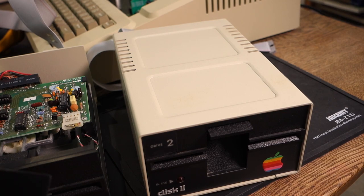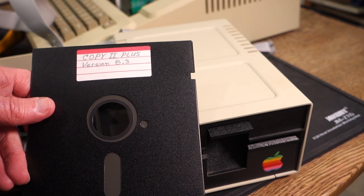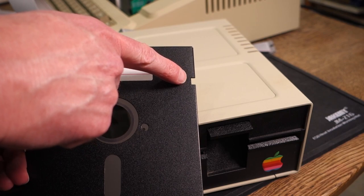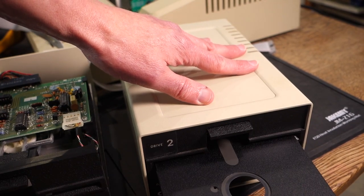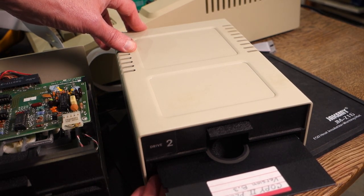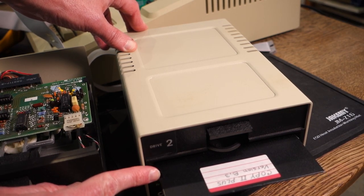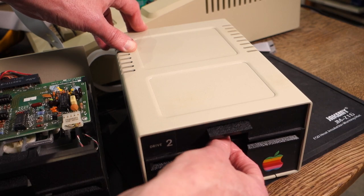There are at least two different types of write protect switches used on these floppy drives. Essentially the technique is to measure in some way whether there is a notch in the disk or not. The two different techniques I've seen are either a mechanical switch or an optical switch. The old Disk II drives use a mechanical switch — in fact when you insert a disk you can actually hear it click as it depresses the switch, and then once it's all the way in the switch pops back up because the disk has a notch so it's not write protected.